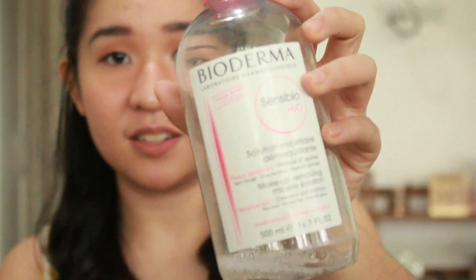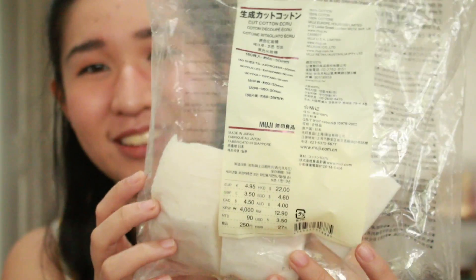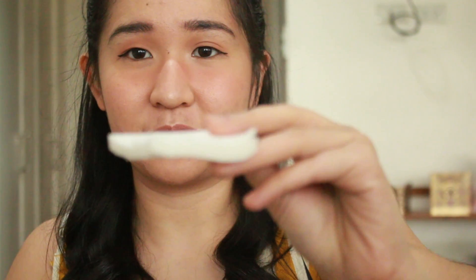What I use is this Bioderma — the one with the pink cap, or red cap. This is the one for sensitive skin. It's a micellar water. And I use Muji Organic Cotton Pad. It's thicker, so I feel like I don't have to use two to three pieces of cotton pads — it's very thick, just one.